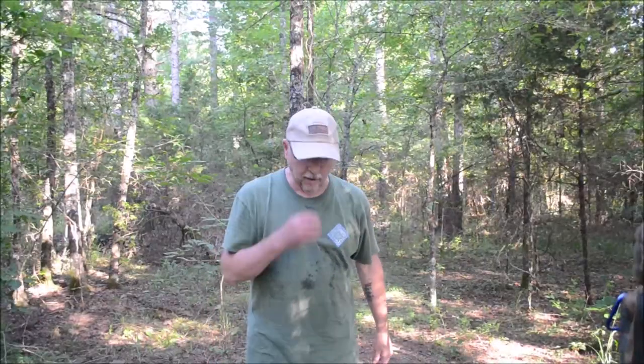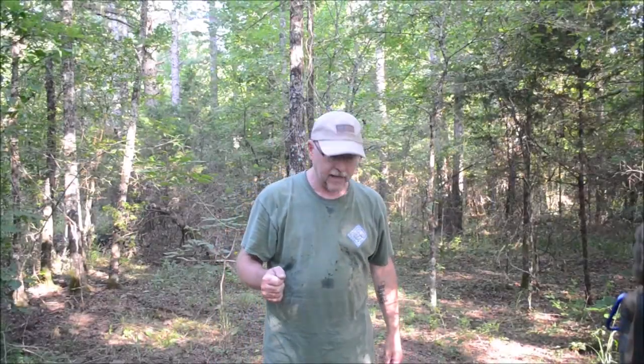Hey guys, welcome back to Bullhorn Beach. I was working on a video for the class I'm taking and I wanted to share a tip with you without giving details away of the class. Stay with me, we'll get into it.